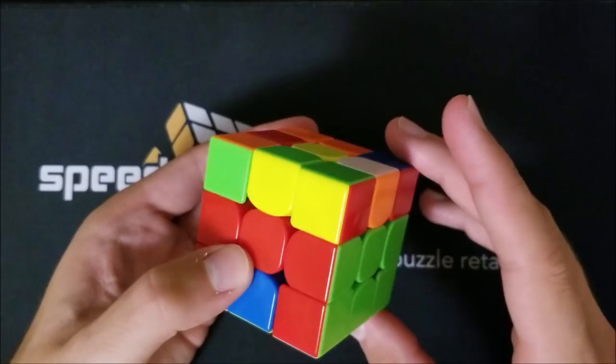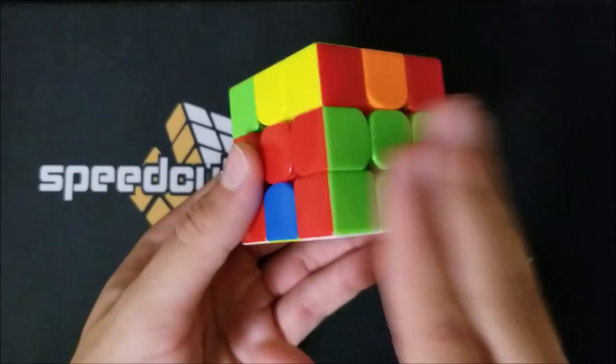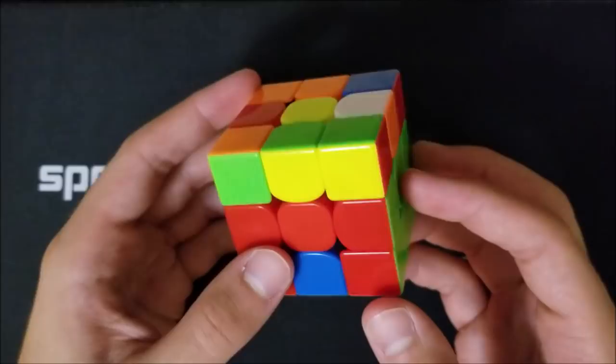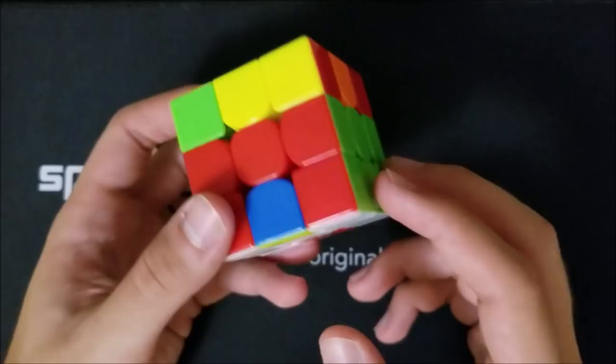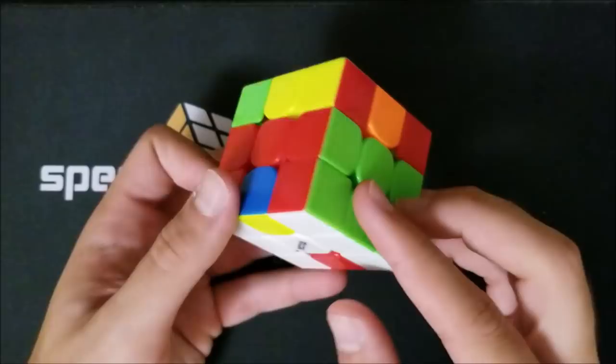Now at this point you have your first block and your second block solved — blues and greens. There's not much left in the solve. If you made it this far, congrats — there are only two videos left, linked in the description. If you're still confused, go back and rewatch the first block video and this one. Thanks for watching — check out the rest of the playlist to learn how to fully solve the cube.